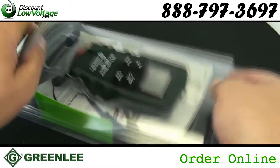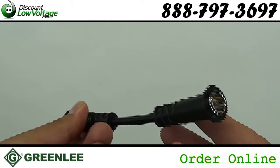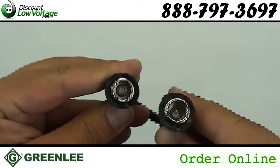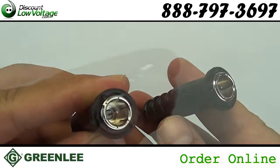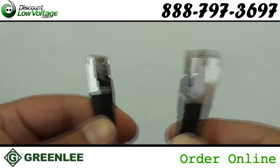Test shielded twisted pair, unshielded twisted pair, and coax cables. TIA-EIA standard wiring pair verification. Detect shorts, open, reverse polarity, crossed, and split pairs.